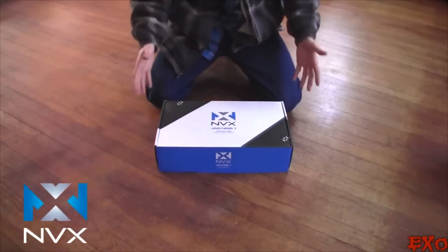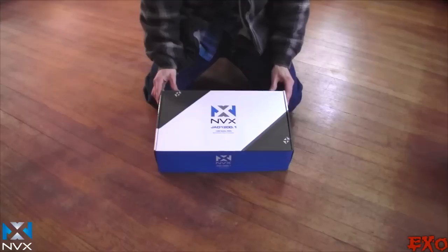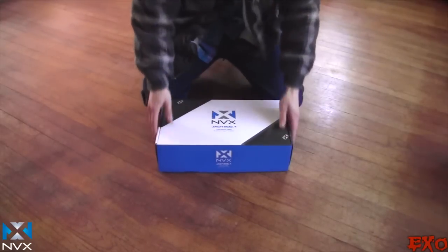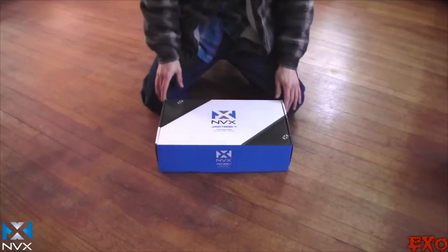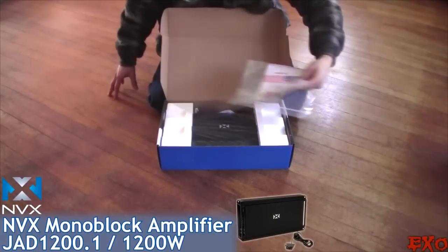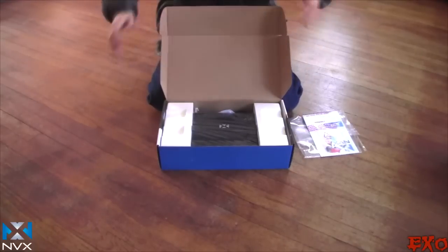Hey, what's up YouTube, EXO coming at you today with the first series of unboxing videos for the big NVX project in my girlfriend's 04 Chevy Impala. We're going to go ahead and start with the amp here. This is the NVX JAD 1200.1. Already really impressed by the size of it — it'll be really beneficial for the cramped space in the trunk there because I don't want to use the whole damn thing.